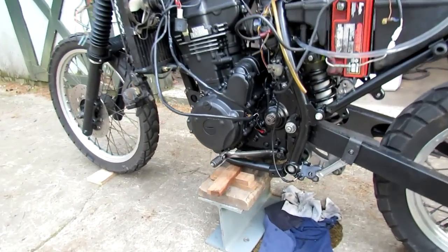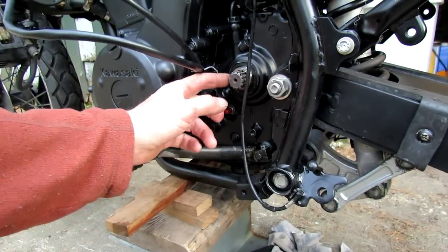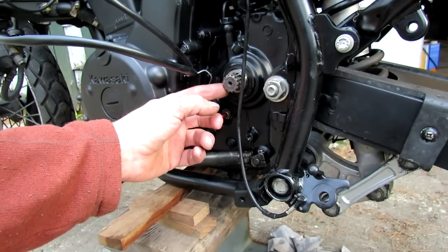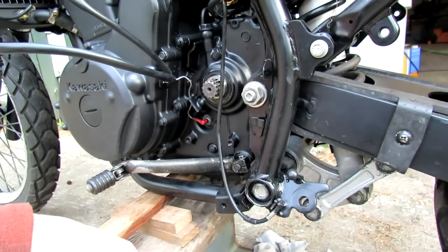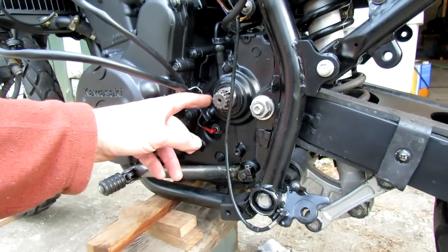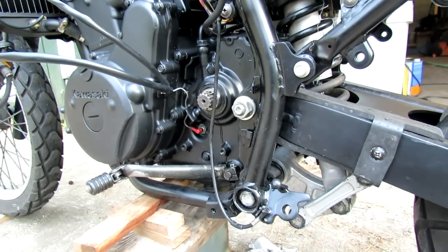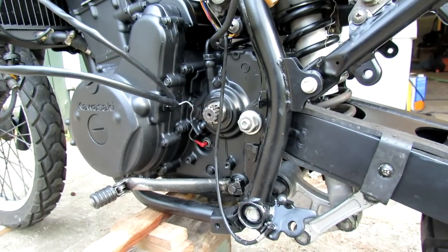I had to shut this off pretty quick because I've got an oil leak coming out of the counter sprocket shaft seal. I've got to figure out what's going on there. But the bike started and it's going to run. So let me see if I can get this dealt with and hopefully run it through some gears in a minute.